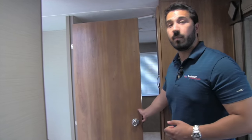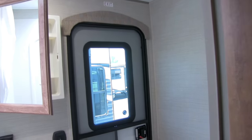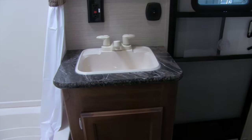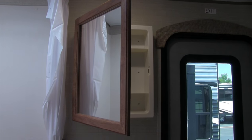Moving on to the bathroom — as mentioned, there is a second door to come right in here, and right there is the toilet with plenty of leg room all the way around. You have great vanity space with a nice big sink, storage, a plug-in, and a mirrored medicine cabinet up top. Over to the side is the tub shower, with shelving space as well as a vent up top.